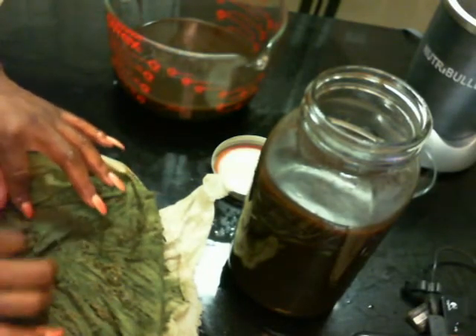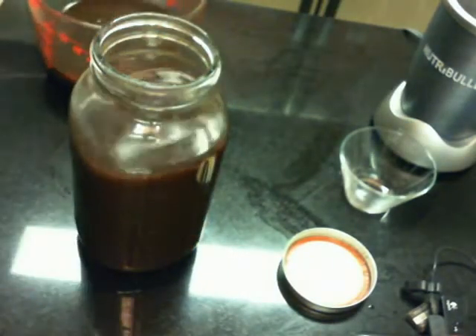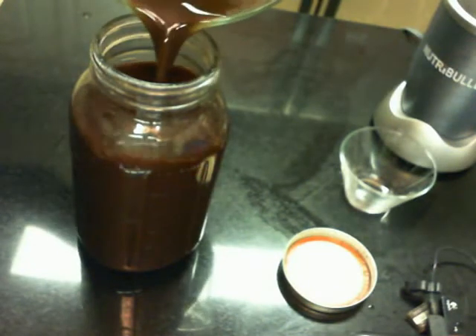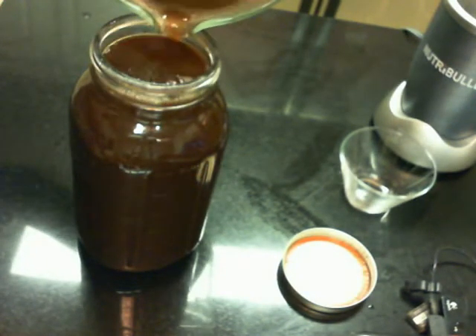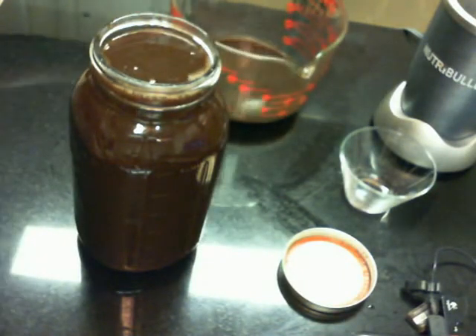Now I'm going to pour this into the mason jar — my half-gallon container — to fill up the remainder of the jug with the remaining juice.